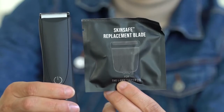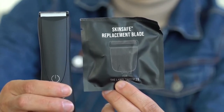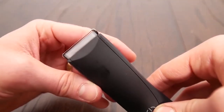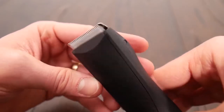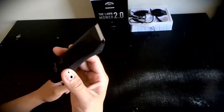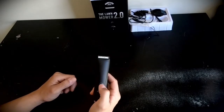The replaceable trimmer head combined with the rust-proof and waterproof ceramic blades is great for longevity. The MANSCAPED 2.0 Lawn Mower also features quiet stroke technology that dampens the vibrations, so you can keep your maintenance on the down-low. The minimal vibration also makes it easier to handle while navigating around your favorite body part.